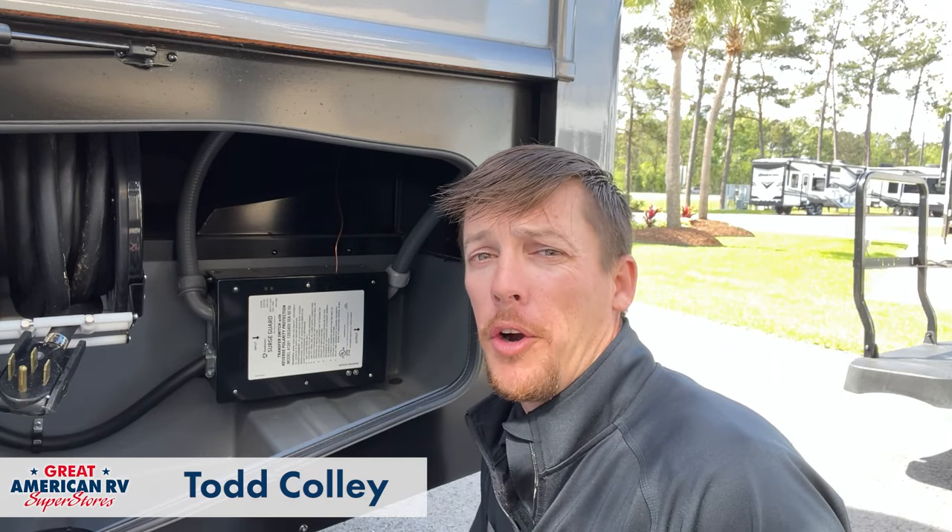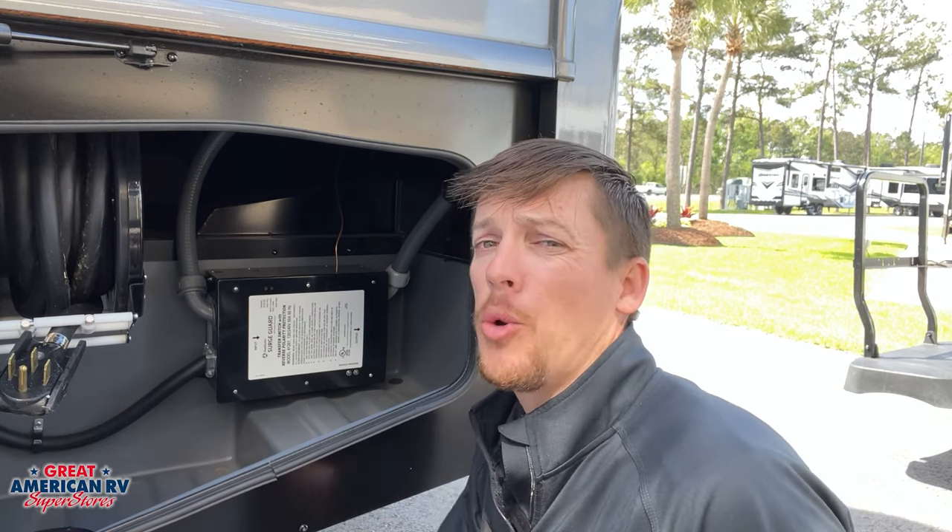Hey, Happy Campers. Todd here, Great American RV Superstores, and today we're taking a look at transfer switches. Let's go check it out.